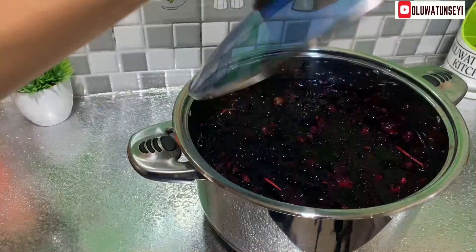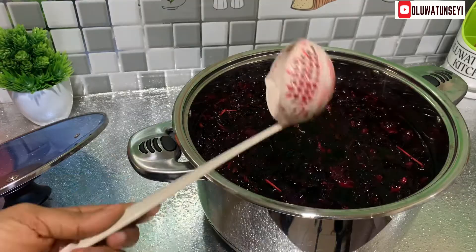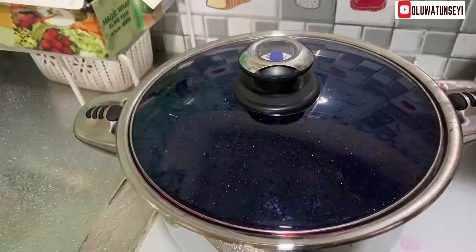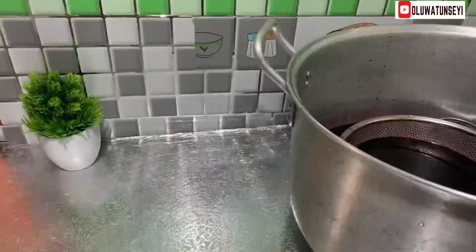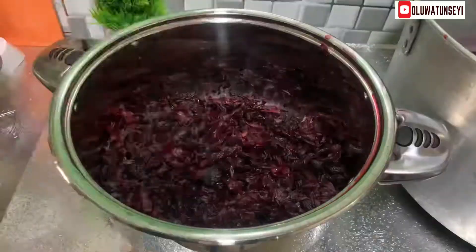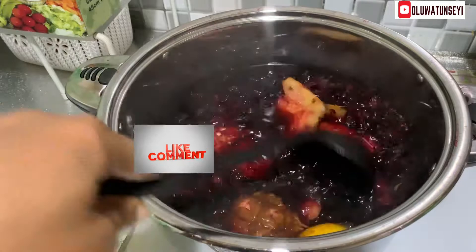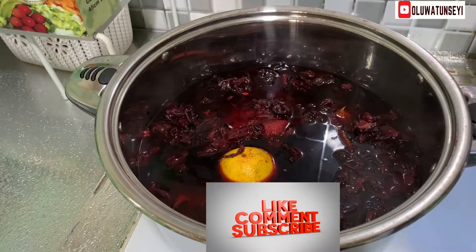Now to the soaked hibiscus leaves — this is after 3 hours. I'm going to dip a bright-colored spoon into the pot so we can appreciate the redness of the color. Bring to a boil, sieve, and pour 3 liters of water into the pot and boil again. This time, put all the pineapple peel, orange peel, and pulp, including all the residues from the juice extractor. Cover the pot and allow it to boil.